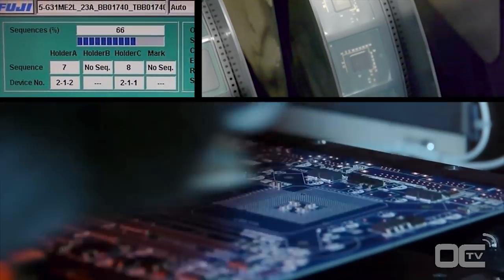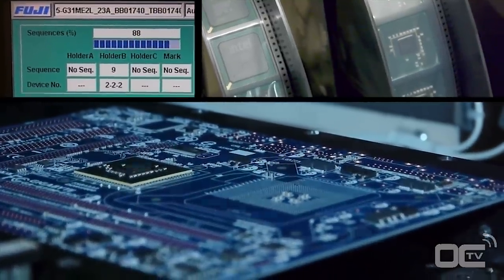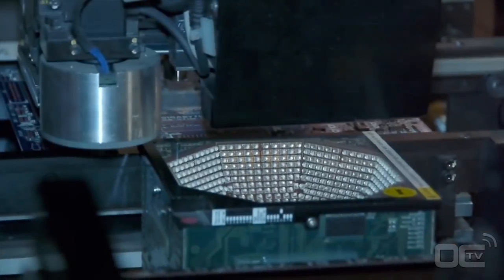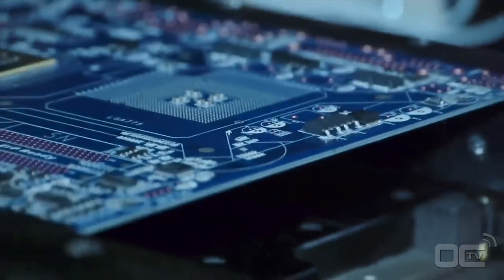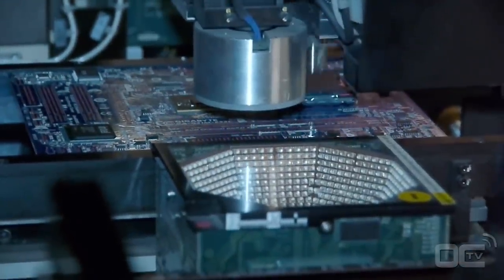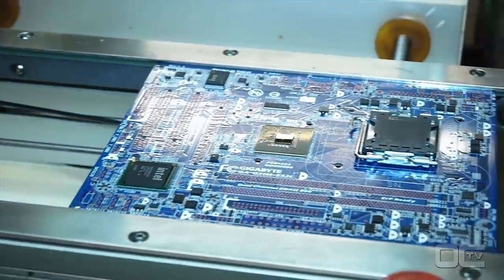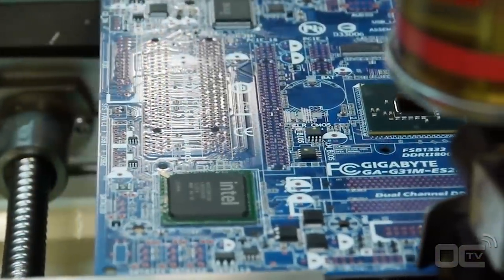After the small components, it's time to mount the chipset, CPU socket, and all the other chips that will make your motherboard work. Before being placed on the motherboard, each chip is first verified by different sets of lights to check if there is any problem with the soldering points or alignment. Chips like the chipset, audio, SATA, and USB 3 ICs are placed on the board by this machine, as is the CPU socket — all chips bigger than your finger are placed this way.